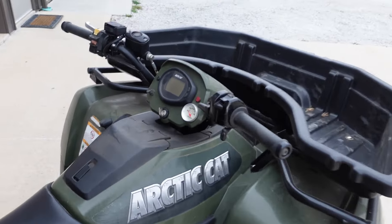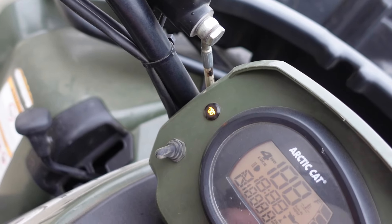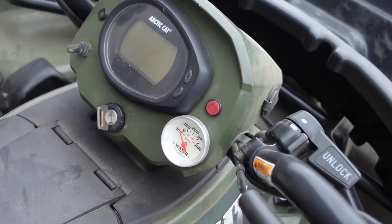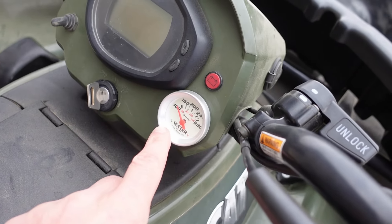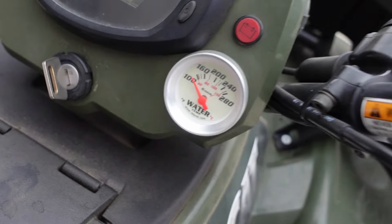Number eight is going to be a glow plug indicator light — I put in an aftermarket LED unit that glows orange so you can see it easily in broad daylight. And while we're up here, number nine is a water temp gauge so we know exactly what our water temp is.